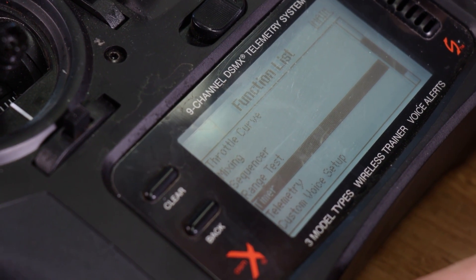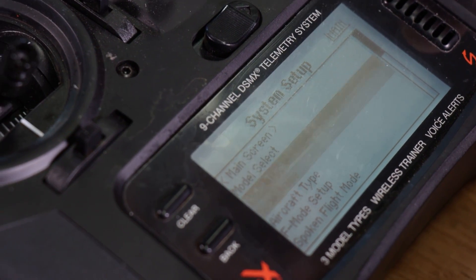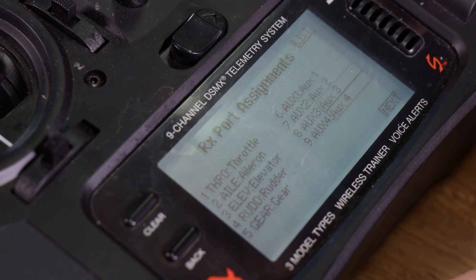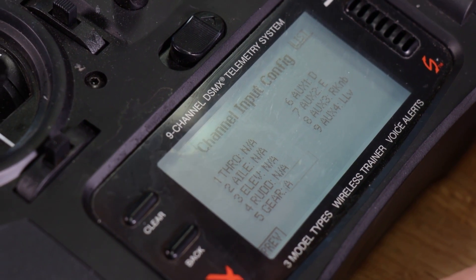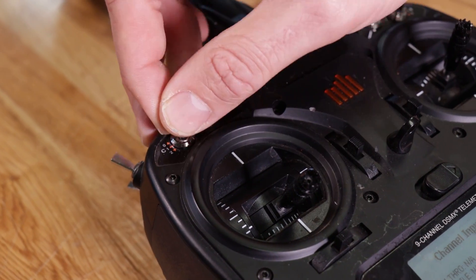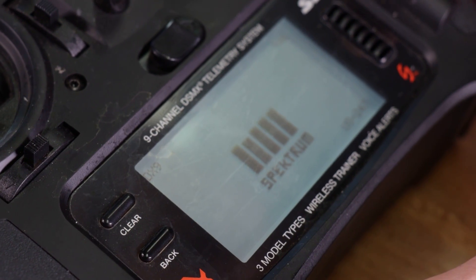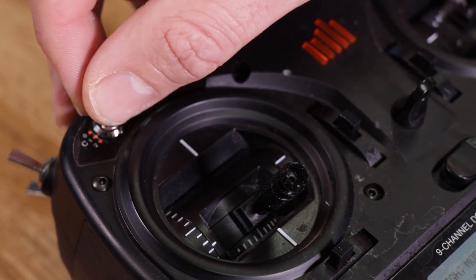I'm also gonna go down to system setup, hit yes, go down to channel assign, go to next, and where it says gear, I'm just gonna turn that to C. Now that I've selected that, I'll hit back, and you're gonna see if I go over to monitor, my gear selector is now in C.